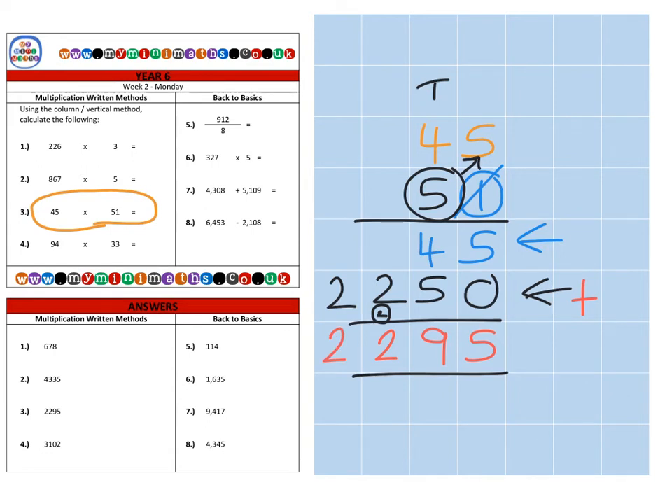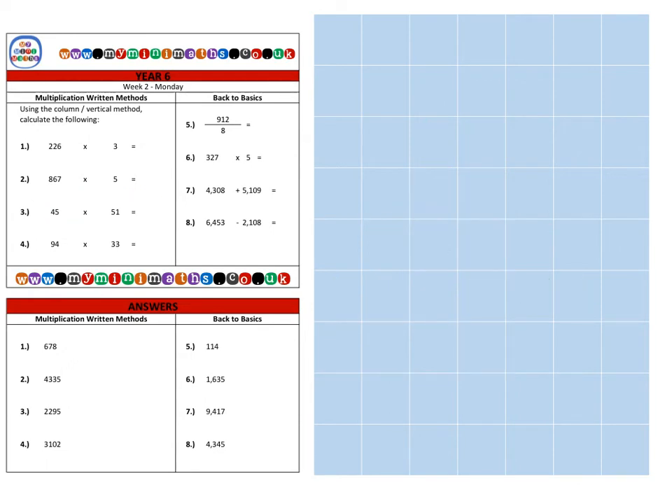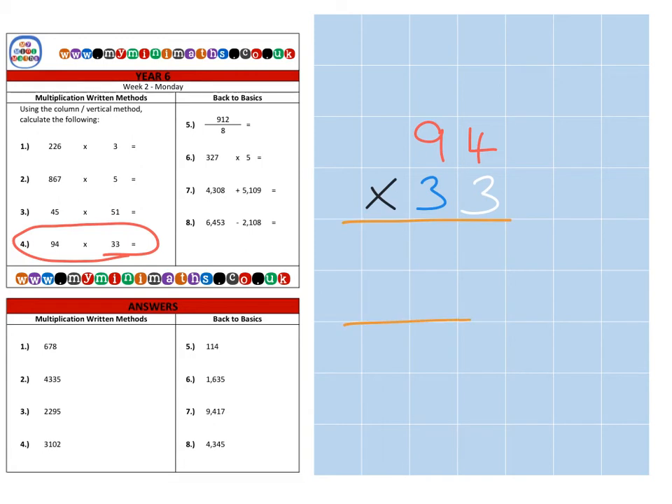That gives a final answer of two thousand two hundred and ninety-five. Finally we're going to look at question four, which is ninety-four multiplied by thirty-three. There are lots of colors going on here, but hopefully this will help separate the different parts and aspects of the question. Like before, first we're going to multiply by the units column — so that's three times four which is twelve, carry the one into the tens.